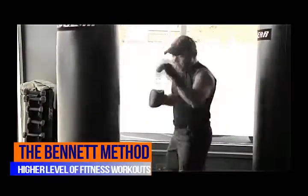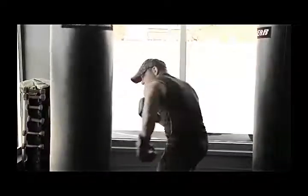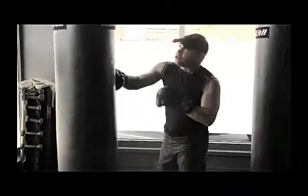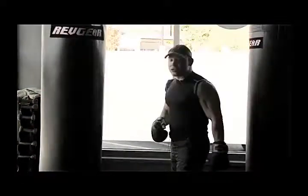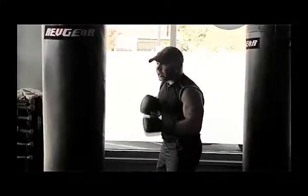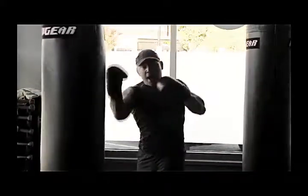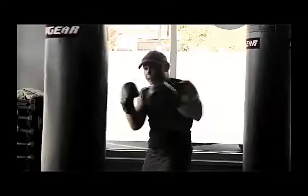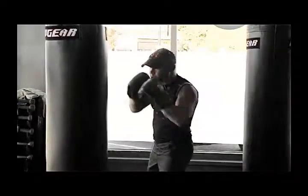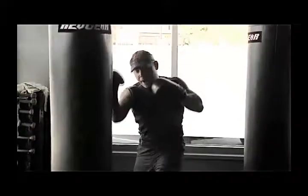That sets us up for the uppercut. A lot of times you'll see a one-two and then come up. You can't really work uppercuts on a heavy bag like this — you'd want a big ball bag — but that's okay. So what we're going to do is go shovel up, skim up, skim up. We're going to use our legs again: shovel up, shovel up.